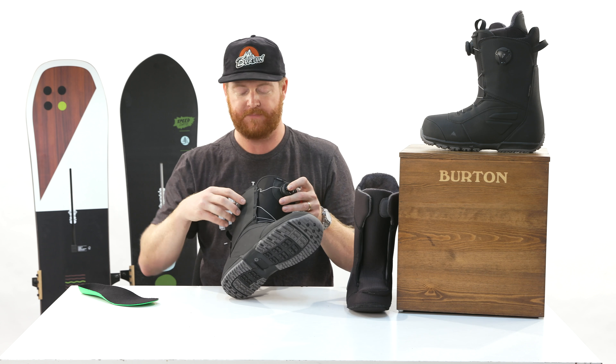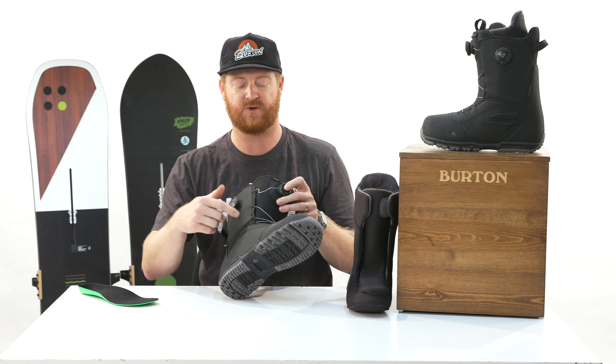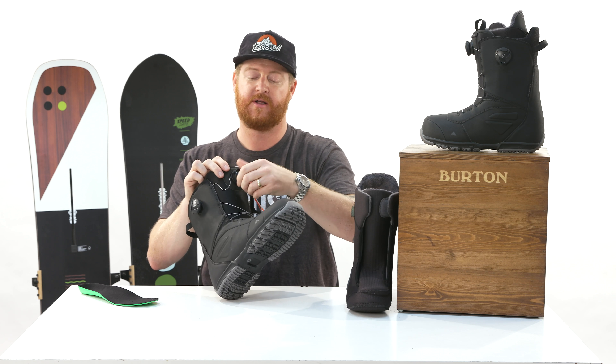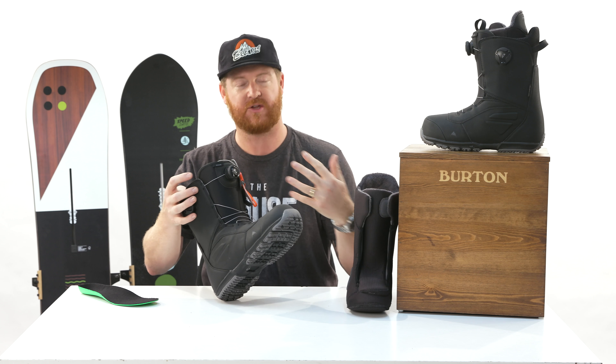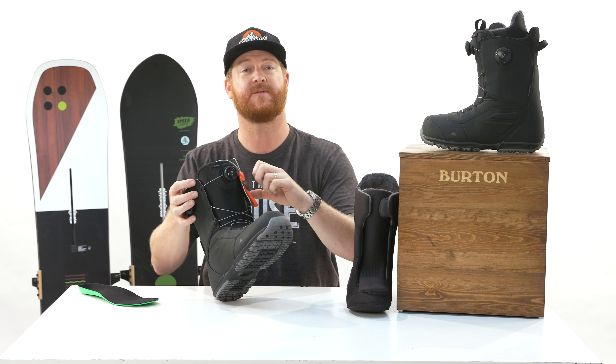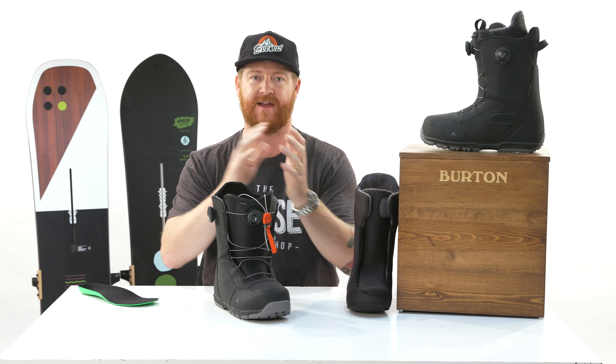There's an upper and lower zone Boa. The one on the side controls the lower zone. The one on the tongue controls the upper zone, and it's actually a Boa coiler on the tongue, so it kind of goes in towards itself. It features New England ropes which carry a lifetime warranty.